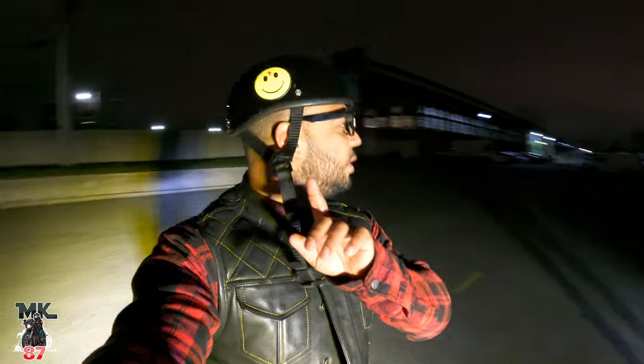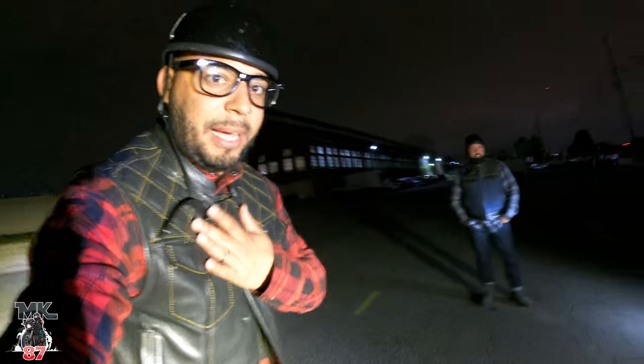We are here in the pitch darkness — well, it's pretty lit up right now because of these Baja lights. We're going to be using my bike along with peanut's bike. I got a little surprise for y'all.